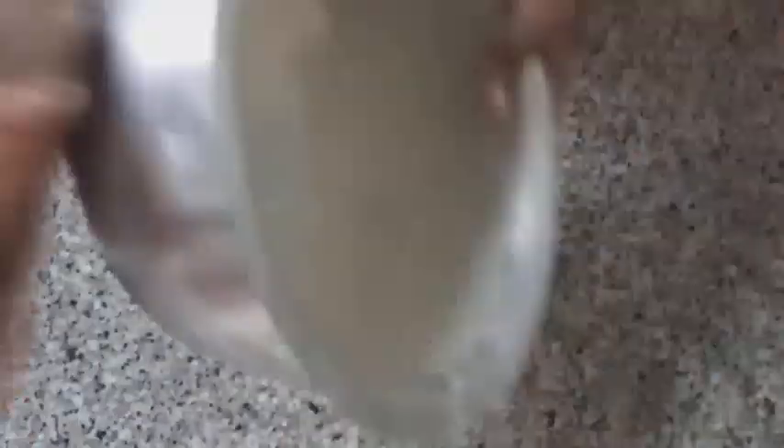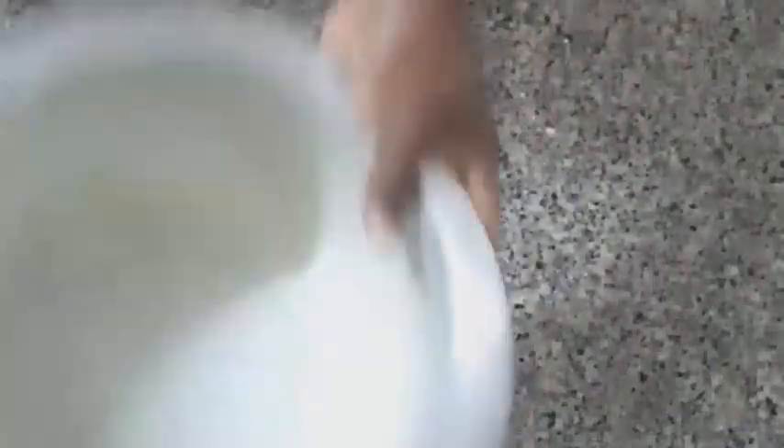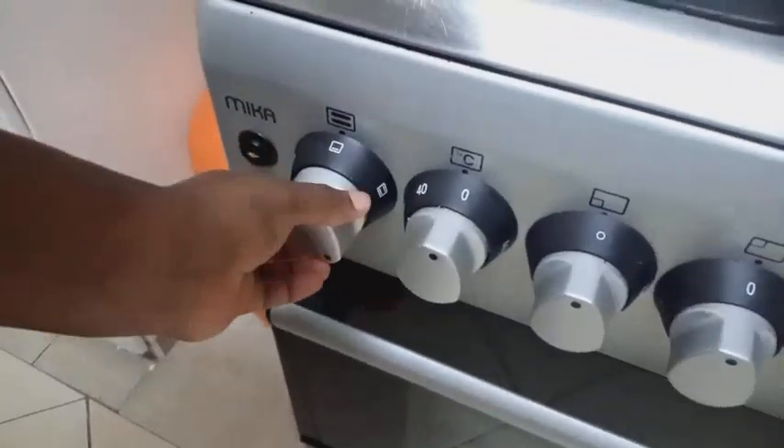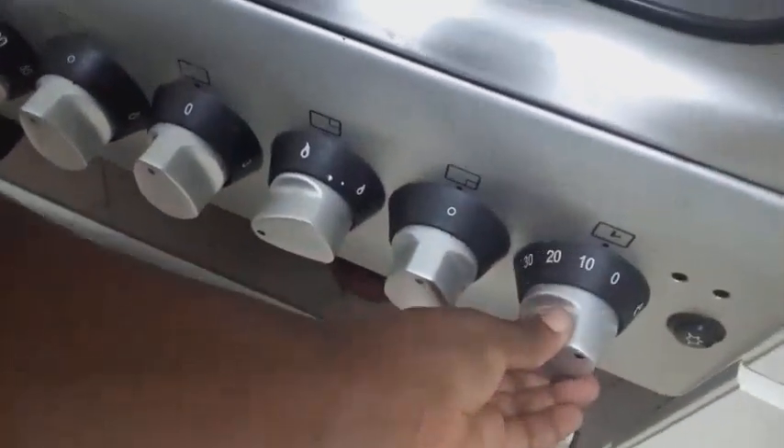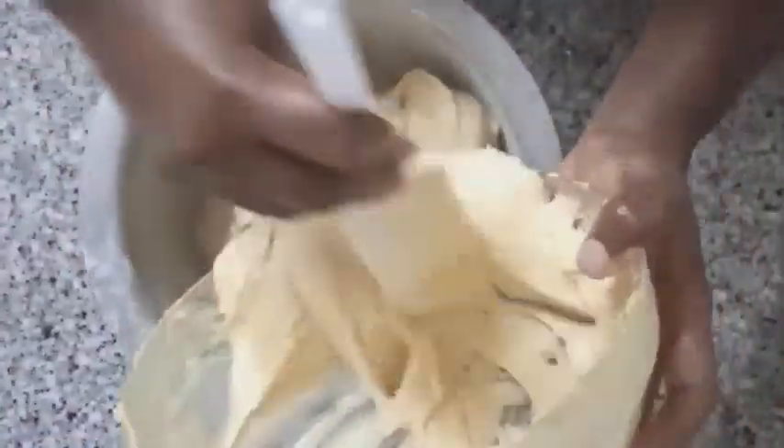From here we are going to dust our baking tin for baking. We will preheat our oven at 180 degrees. We will place our paste in the baking tin and bake for 45 minutes.